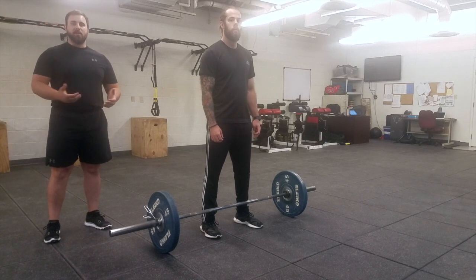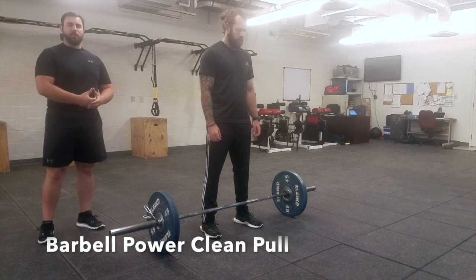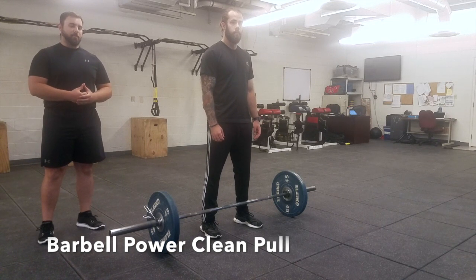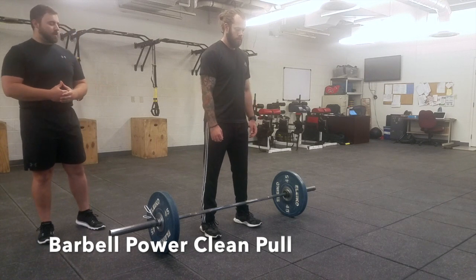This next move we're going to be going over is the clean pull. The clean pull is the first pull movement you'll be doing from the floor. This will actually be a progression point for the power clean or the high pull for the next couple of movements going forward.